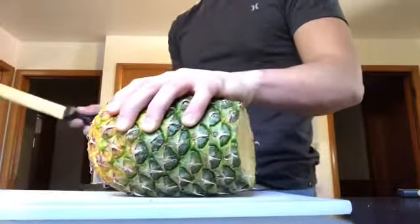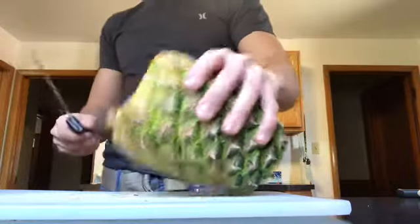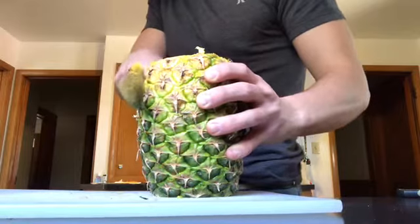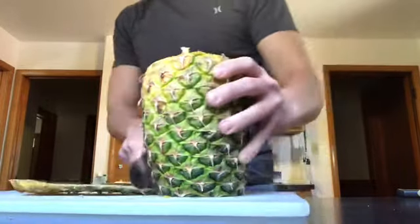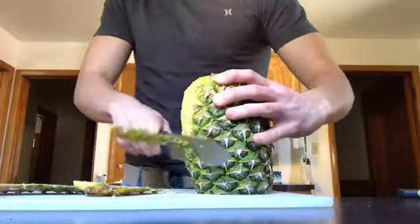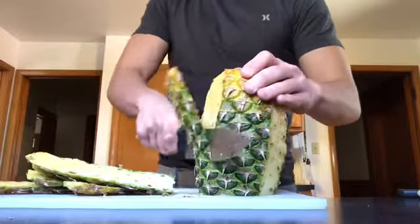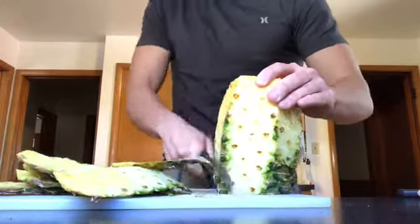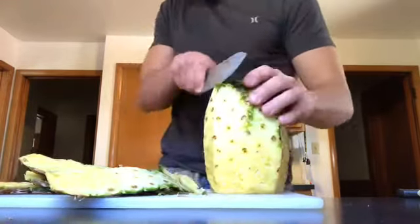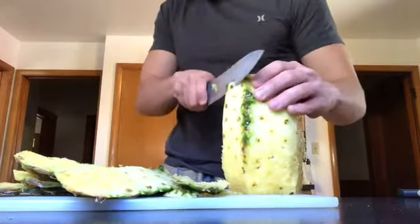Then we're going to cut off the side. We're just going to keep doing that all the way around. We're going to cut off the side. Make sure you get all the green pieces off.